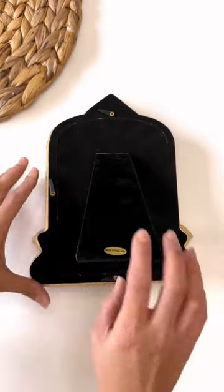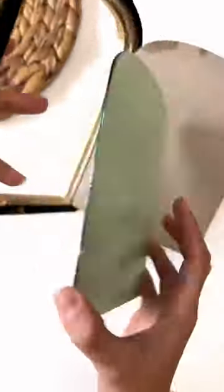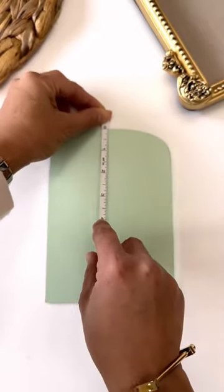I decided to set up my space with daily reminders that helped me envision that. I found this beautiful vintage frame mirror and I knew I needed to make something with it.